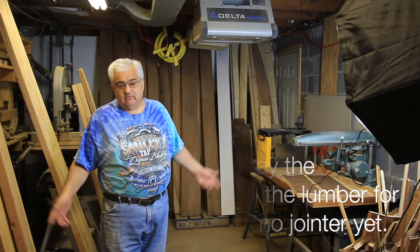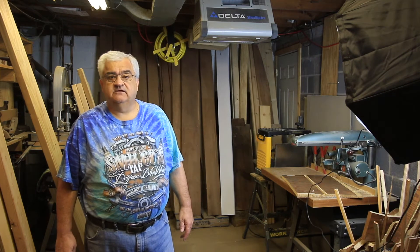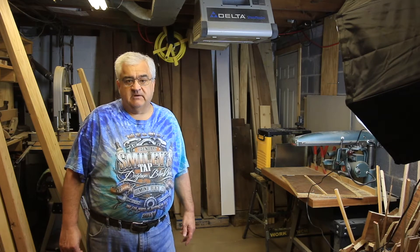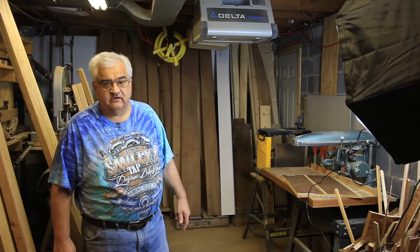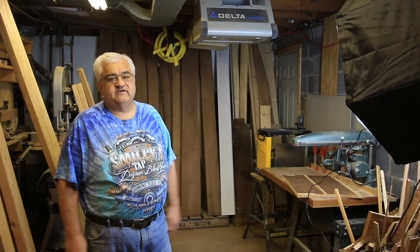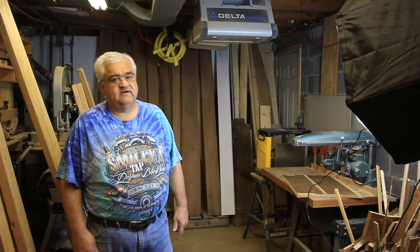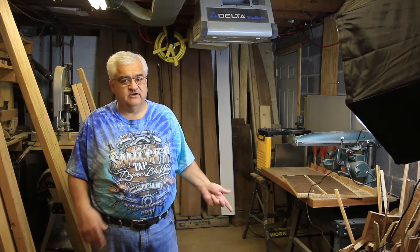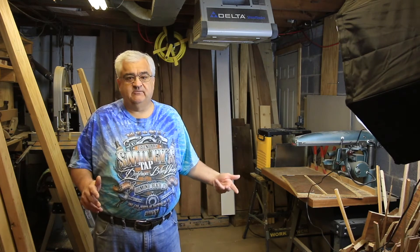That brings me to the last thing I want to talk about before we pull a board out: start at the common bin. Most furniture can be built from common lumber. The common grade doesn't have to be as long or as wide as FAS lumber. As you can see, I've got a stack back here. I'm going to build this entire table out of common lumber. As you're beginning with woodworking, common lumber is the way to go.